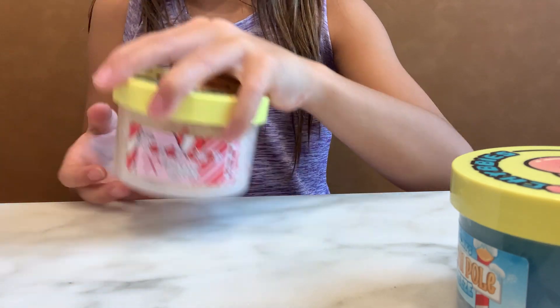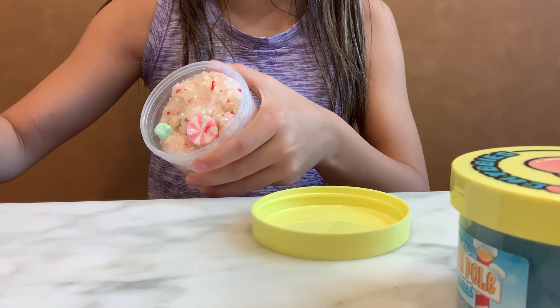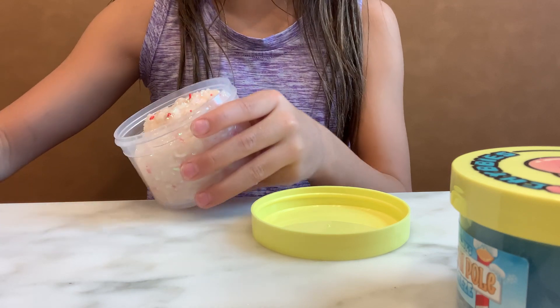First off, I've got Candy Cane Lane. I've got some cute little charms in there that I'm going to rip out because I don't like putting slime in my charms. Now it's time for the good stuff.